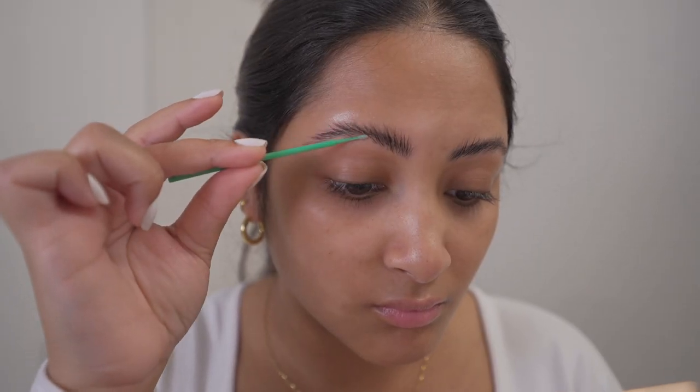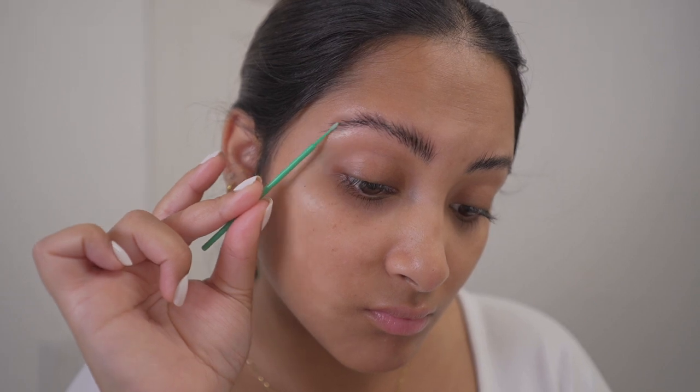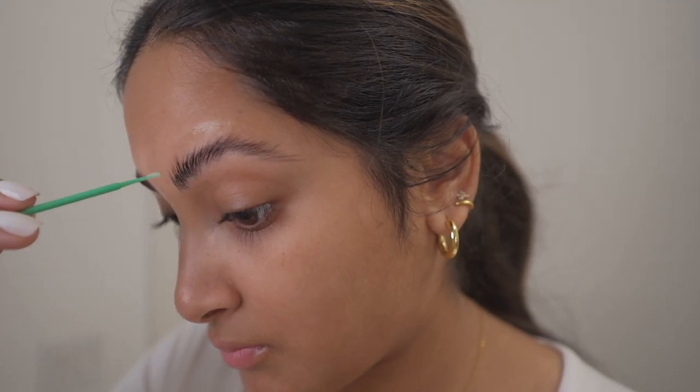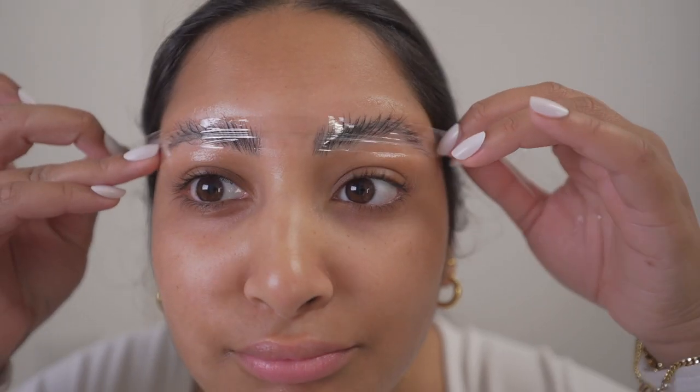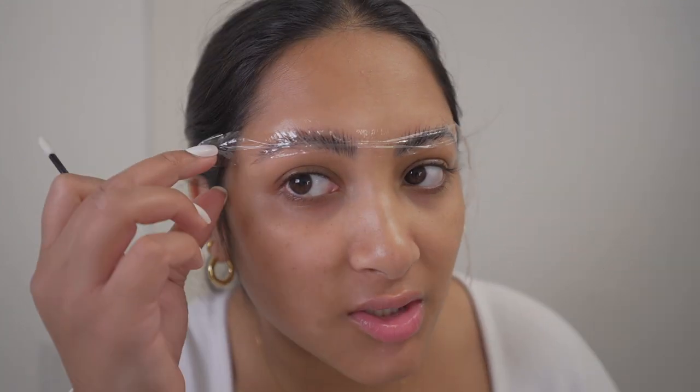Next we'll apply the eyebrow perm lotion with this little micro brush. Now it is time to get out your plastic wrap and wrap your brows. This plastic wrap needs to chill for about 12 minutes, so I'll be right back. It's been 12 minutes, so let's take this off.